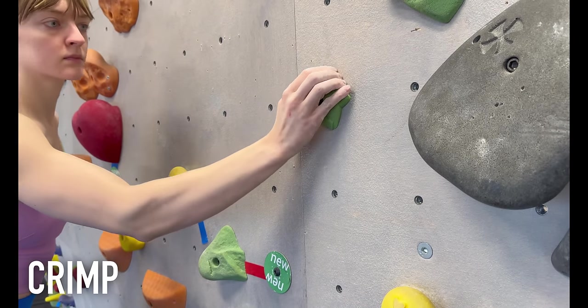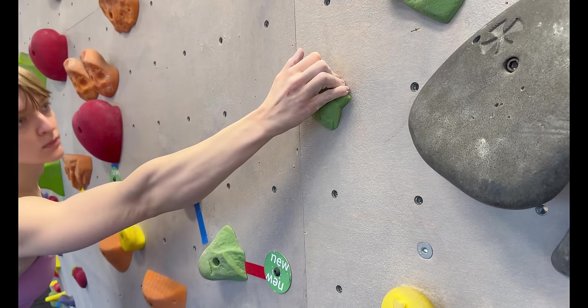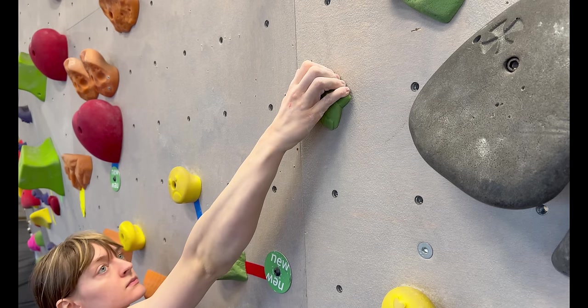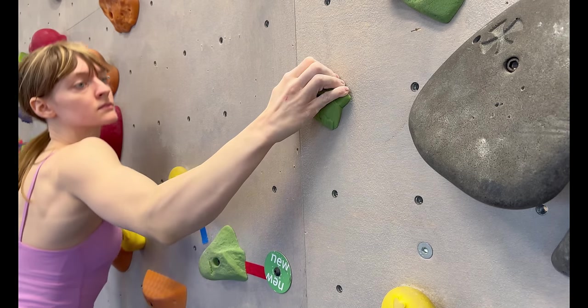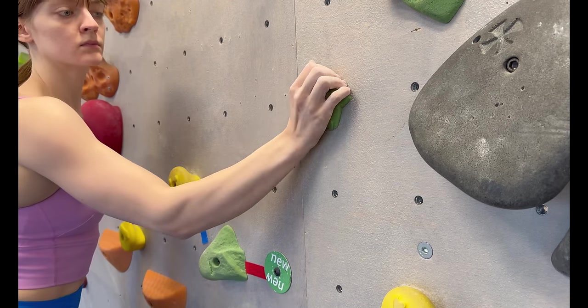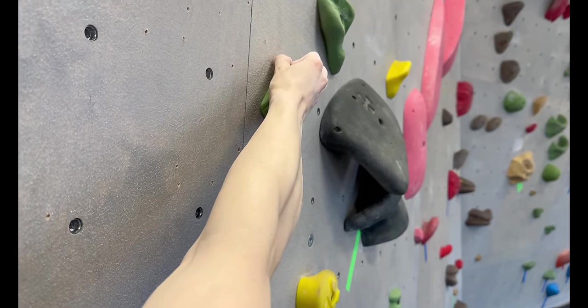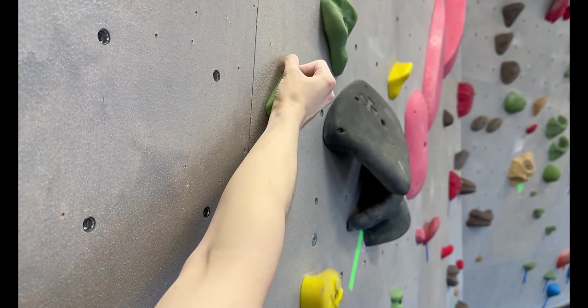Crimping is the number one thing most new climbers struggle with in their first few months. To crimp properly, there are three positions you'll want to use. The first and most secure is the full crimp position, where your fingers are at 90 degrees and your thumb is placed on top of your pointer finger in order to lock the whole position into place.